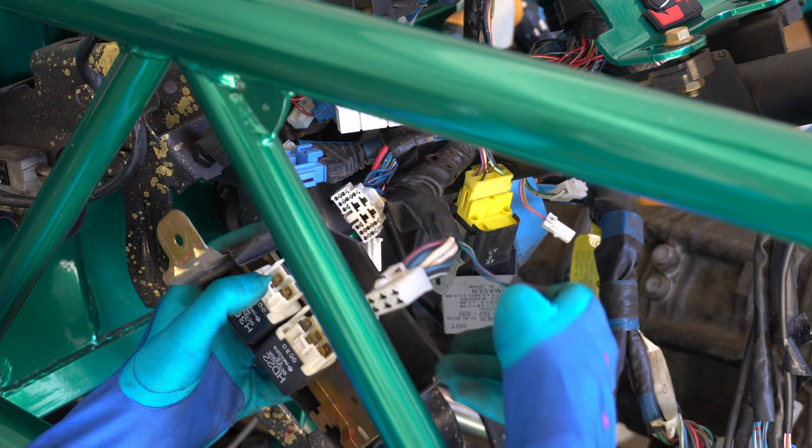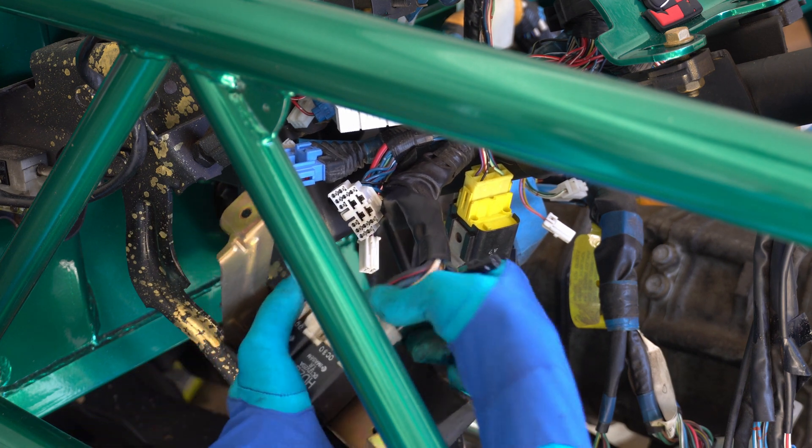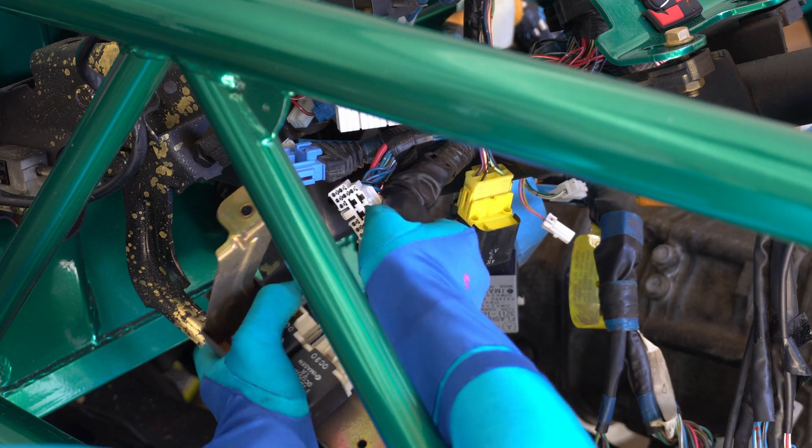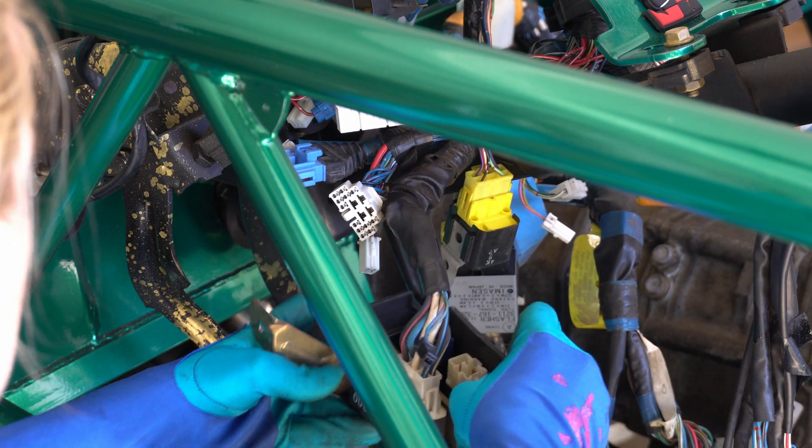Fun fact: the 1990 model has some plugs that match other connectors. What you're seeing me do here is incredibly wrong. I'll show you where these go a little bit later, but I thought it might be good to highlight this really unsettling bit of information.